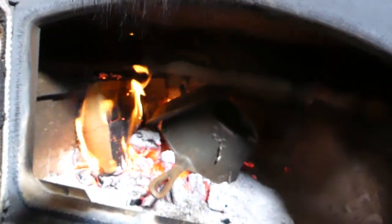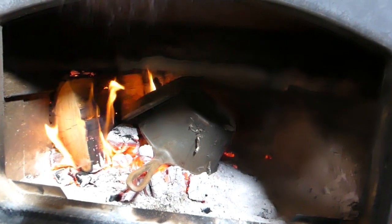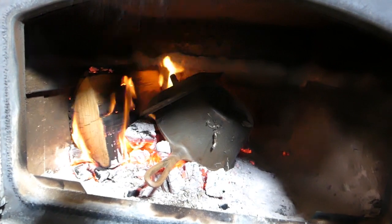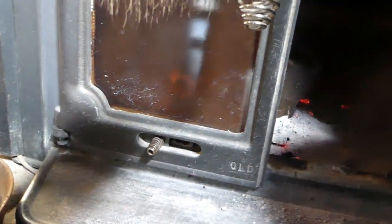Right there — start cooking that pot. Got the lid in there, nice pile of coals, and I'll put another chunk of wood in to keep the fire going.